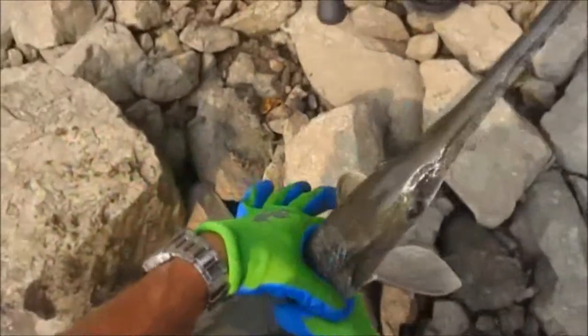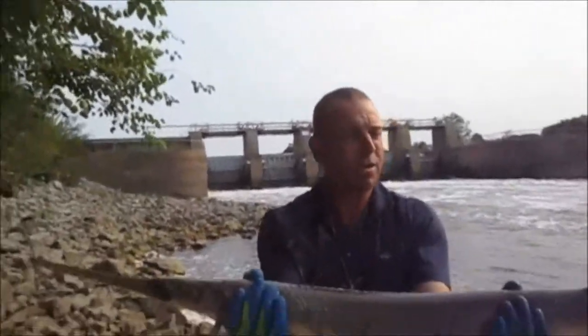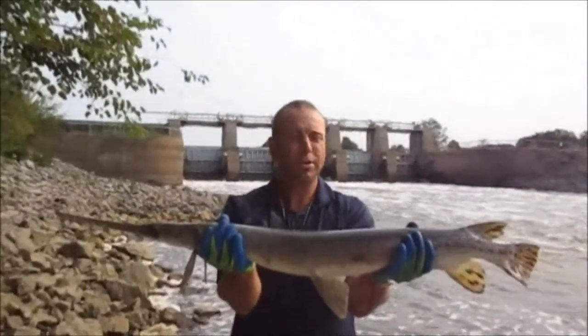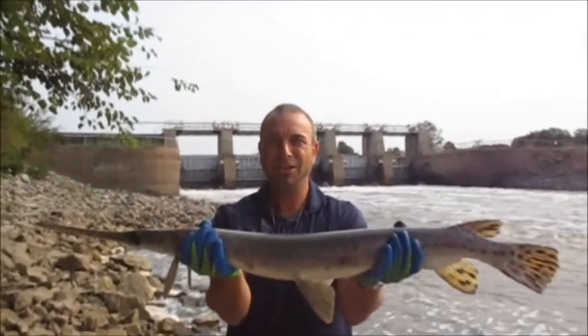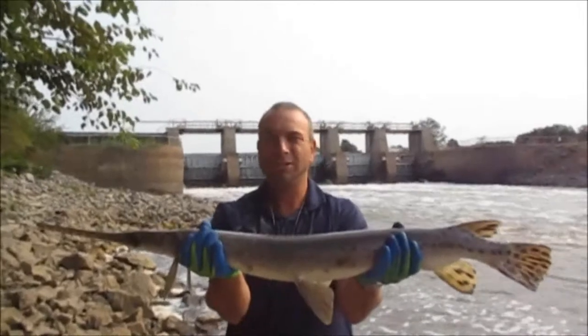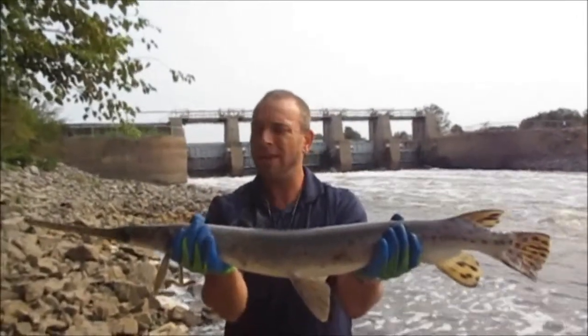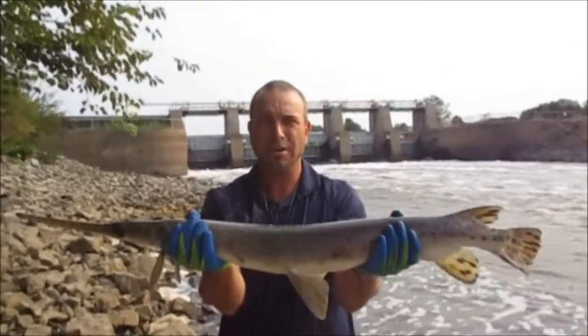Okay, go ahead and take the camera off my head and then I'm gonna do it with the dam in the background. He's nice, he's about 30 inches. Pretty gar, he's really colorful. Shows the dam and me. All right guys, third cast, second fish. So far a spotted bass and a long nose gar.